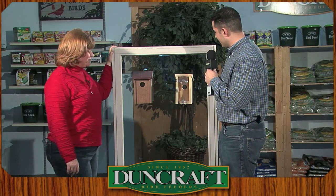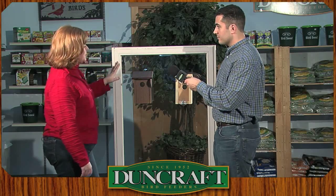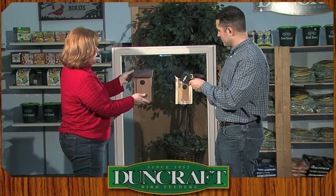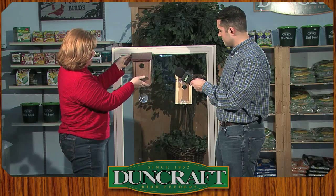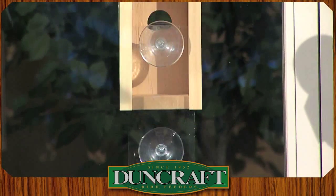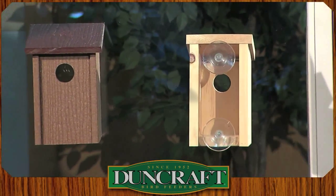I'm noticing a variety of birdhouses here you can actually see into. The way these work is you can see there's two great big suction cups and there's a plastic piece on the back that you attach to your window and then you slide the birdhouse down over it. These are great because you get to see what a bird does up close and personal that you don't get to see out in the wilderness.